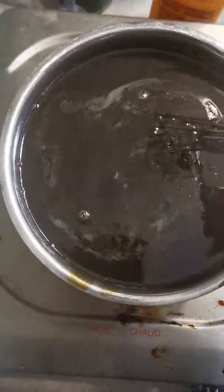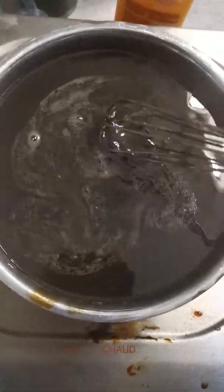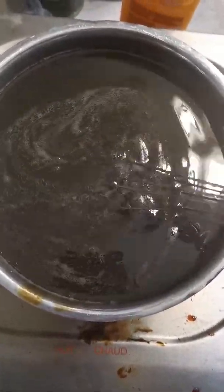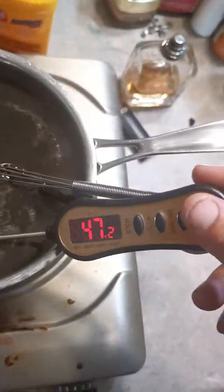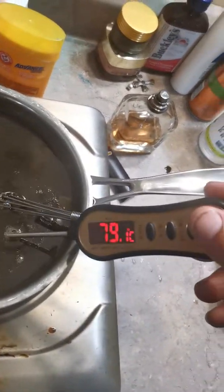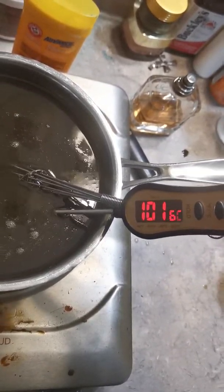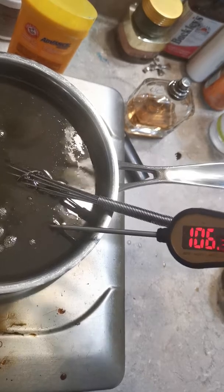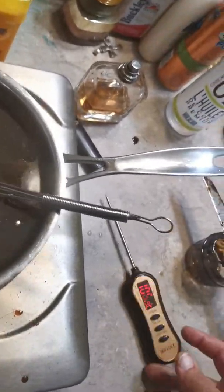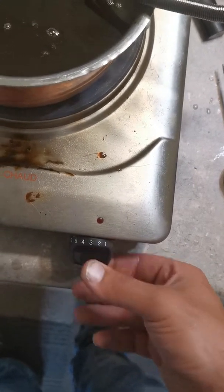For temperature, you have to bring it up to 101°F. I know it looks weird on the camera but it's fine. If you happen to go over, just keep it off 106°F - put the temperature a little bit less.